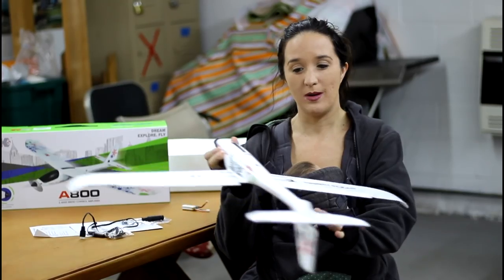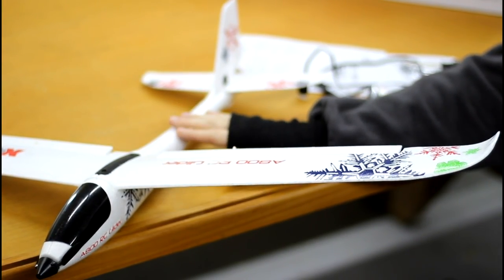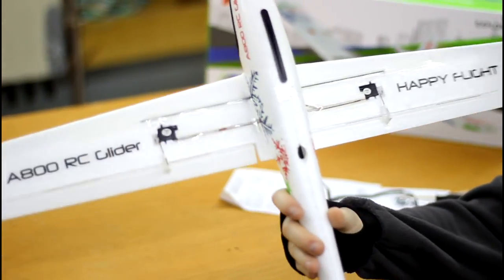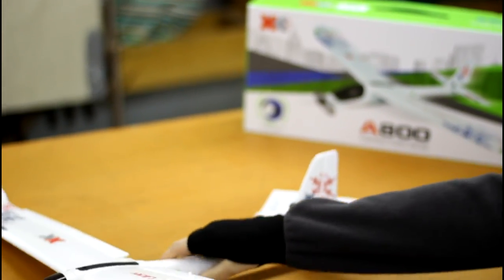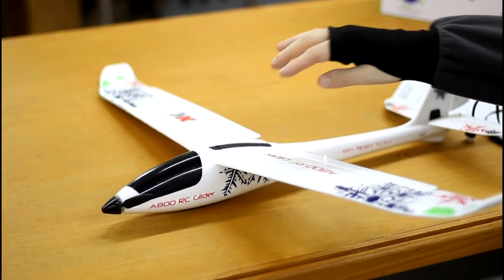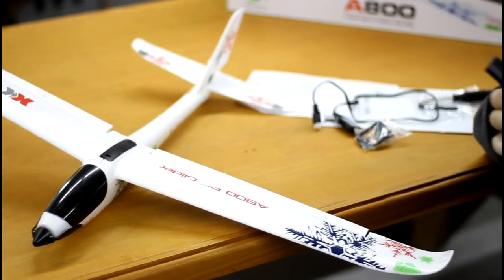We'll have this linked in the description box below. Let's see what else comes in the box. This is a 4-channel plane — it has ailerons with the servos mounted on the bottom of the wing. They seem pretty protected for belly landings because the wing is mounted on the top. It also has the rudder on the back and the elevator, and lastly throttle with a folding prop designed to help save your prop so it doesn't break. It's more forgiving when you land. That's what makes it a 4-channel plane.